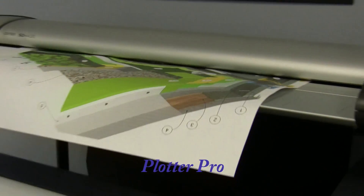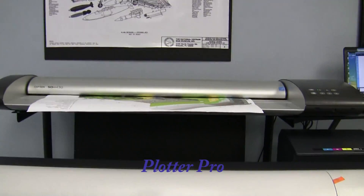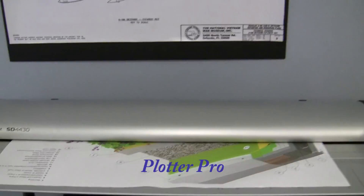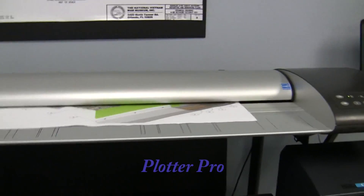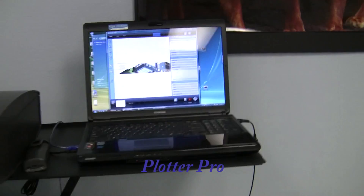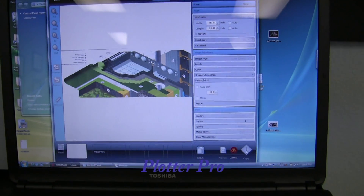So we hit the button and you can see it just scanning in — this is a full E-sized document with color. As it scans the image in, it brings up a preview in the preview window of the software, which is real nice.